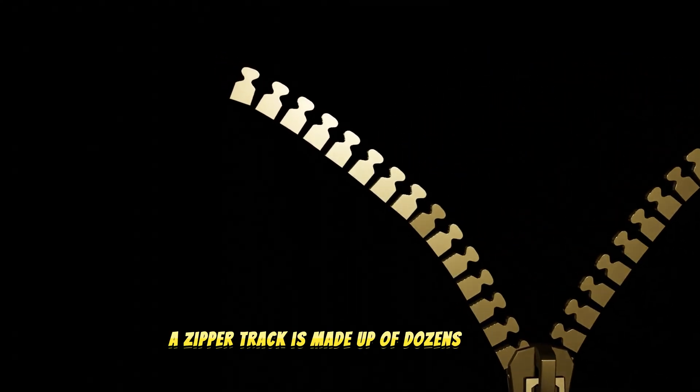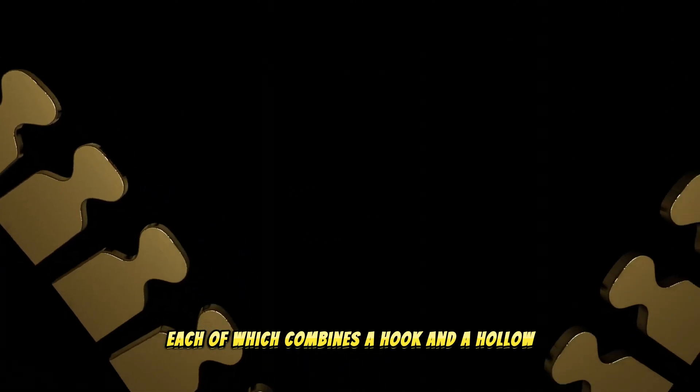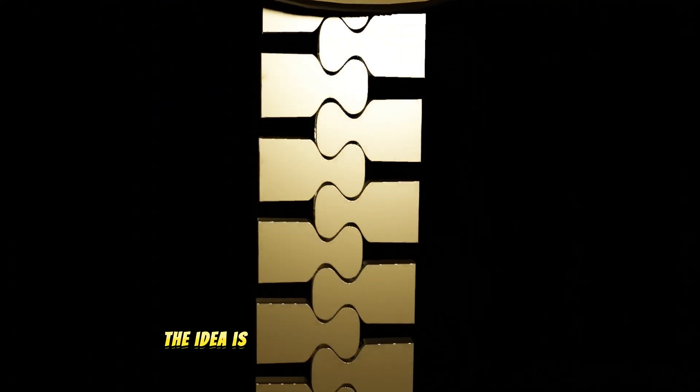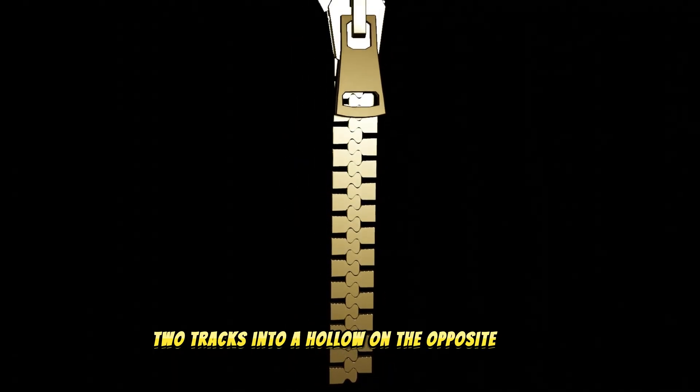A zipper track is made up of dozens of teeth, each of which combines a hook and a hollow. The idea is to latch every hook on each of the two tracks into a hollow on the opposite track.